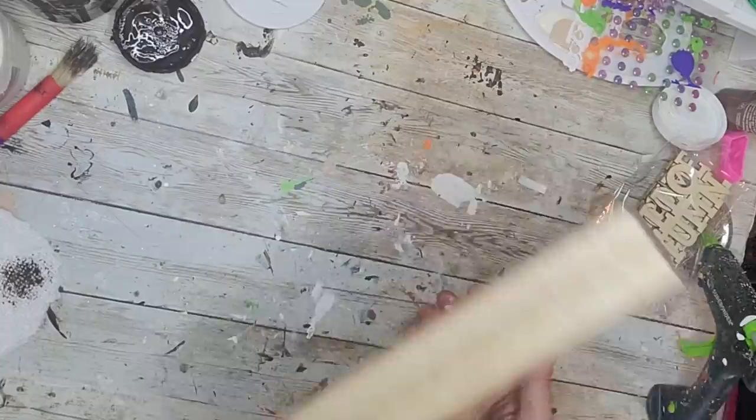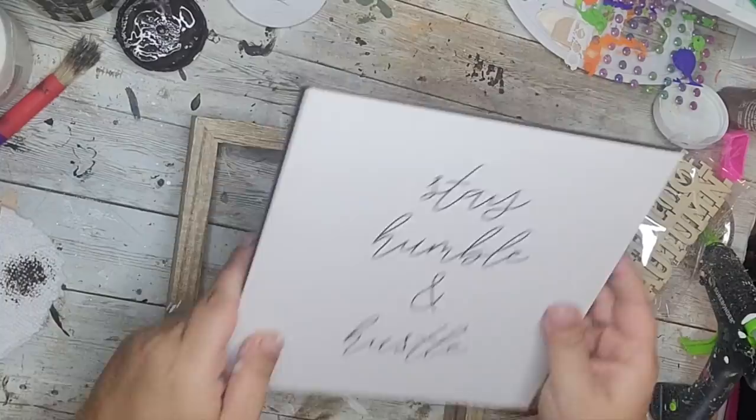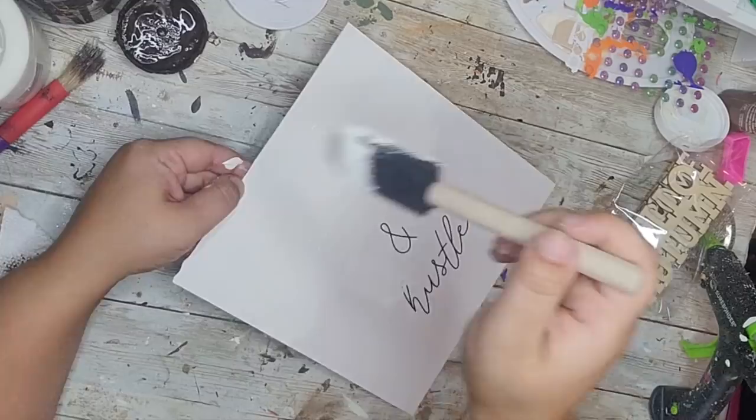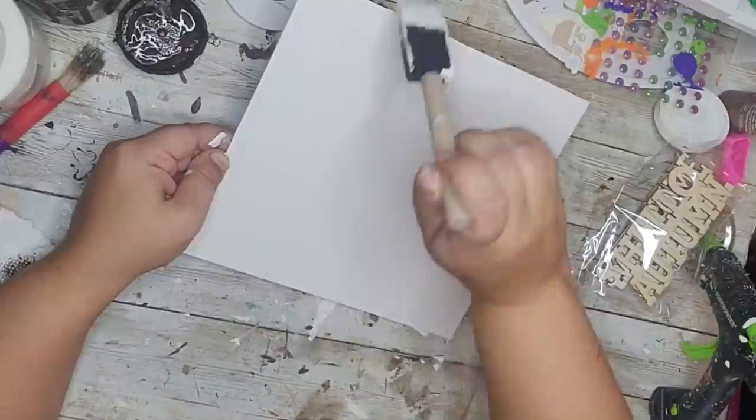For my first DIY, I'm starting with a sign I got from the Target Dollar Spot in the summer. It has different inserts you can swap around. I chose one I didn't think I'd use and I'm giving it a coat of white Waverly chalk paint, making sure it's completely covered — I may have done two coats so you couldn't see the words underneath.